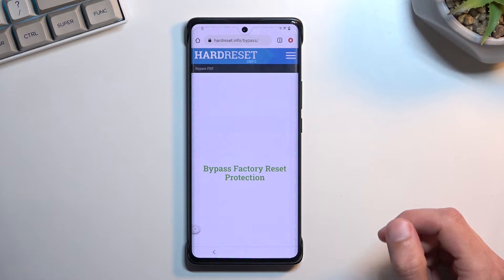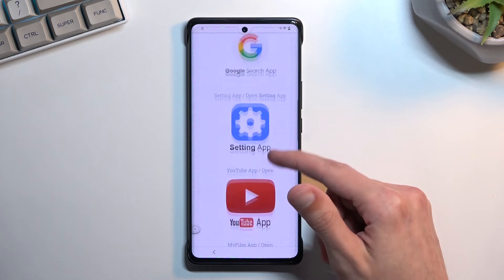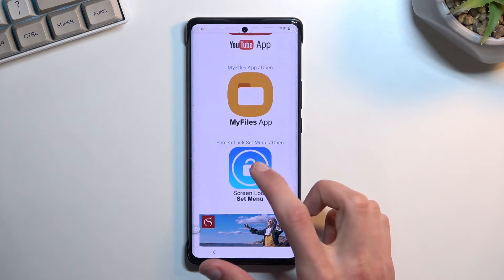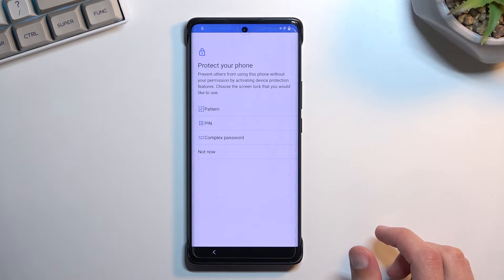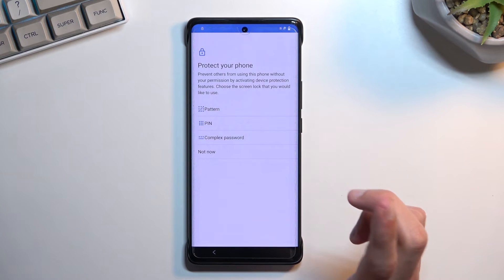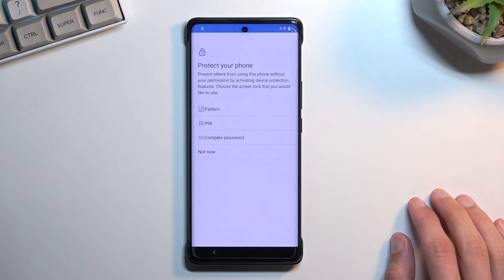Now that we're back in the browser on the hardresetinfo page, scroll down a little bit lower to the screen lock section, select 'set many.' Then choose some kind of way of protecting your device. You'll see options for pattern, pin, or password.